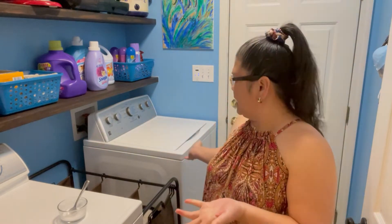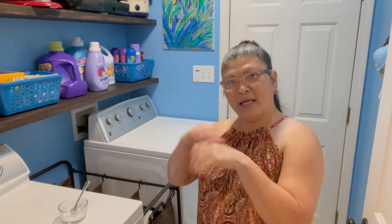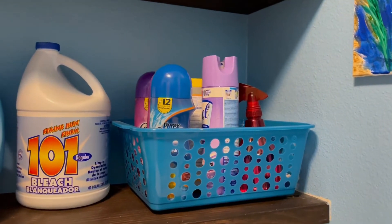Hi guys, welcome back to my channel. For today's video I'm going to show you how I clean and how I keep our laundry room neat and clean. If you want to see some ideas on how I do this, just keep on watching.